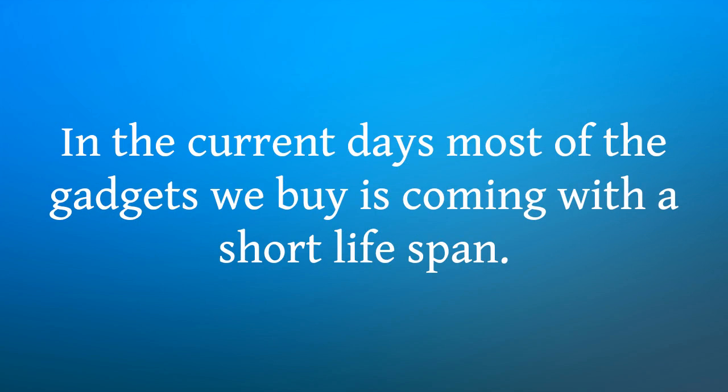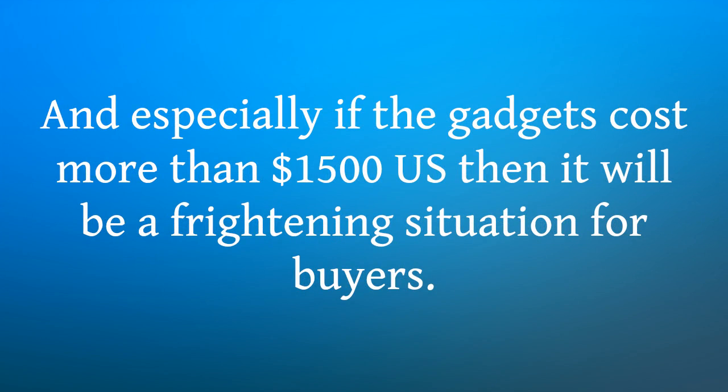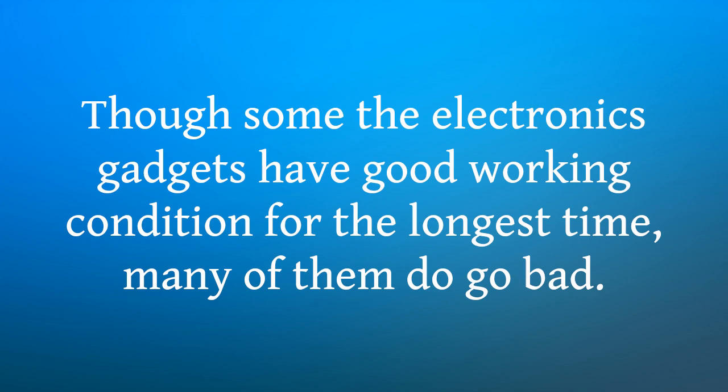In the current days, most of the gadgets we buy are coming with a short lifespan. This terrible scenario makes the buyer not want to buy the products, hence leading to a loss for the producers in the market. And especially if the gadgets cost more than $1,500 in the United States, then it will be a frightening situation for buyers. The iMac or MacBook has faced a similar problem in recent times.